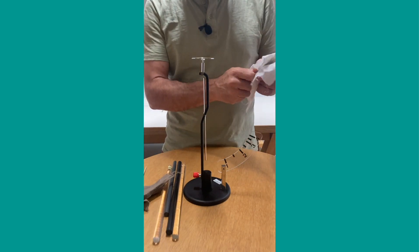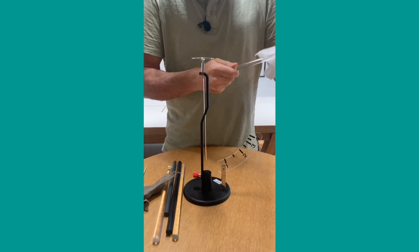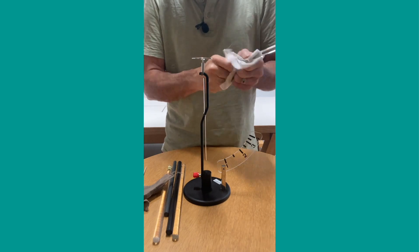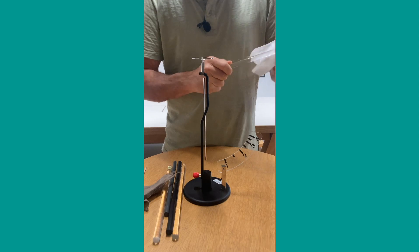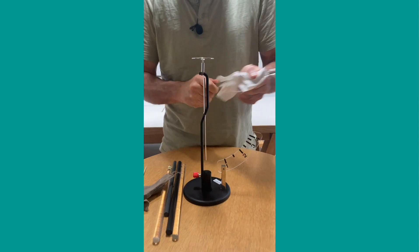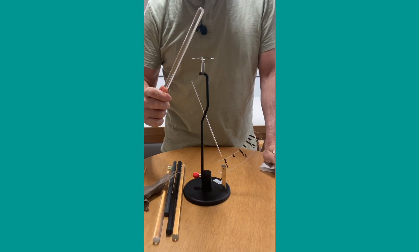For case number two, I'm going to take this plastic stick and rub it with a piece of silk. When I rub it with silk, I'm giving the stick a charge - actually a positive charge. So now the stick has a positive charge, and when I bring it close to the electroscope, you'll see the pointer moves out like that.